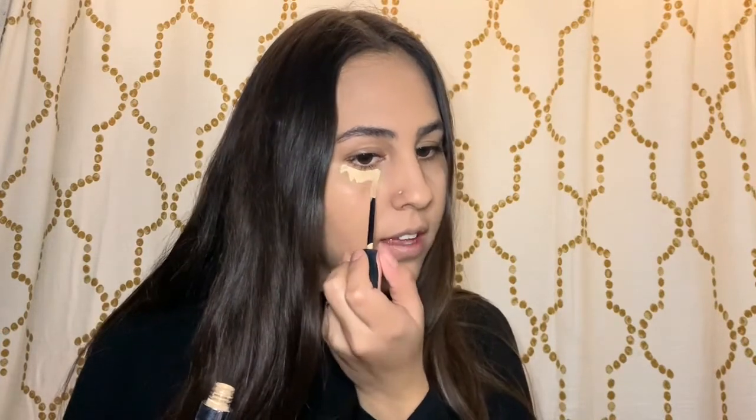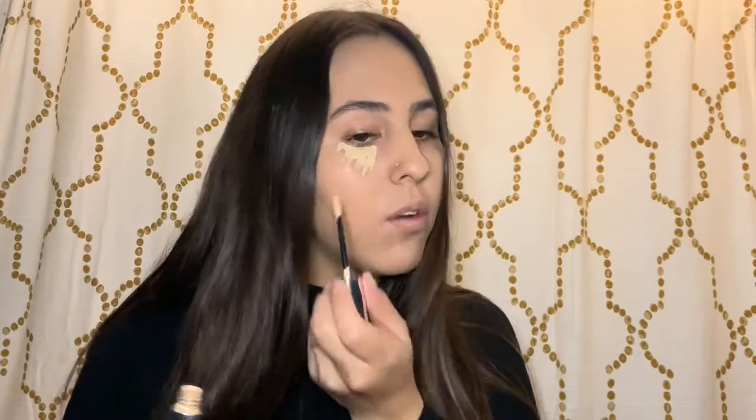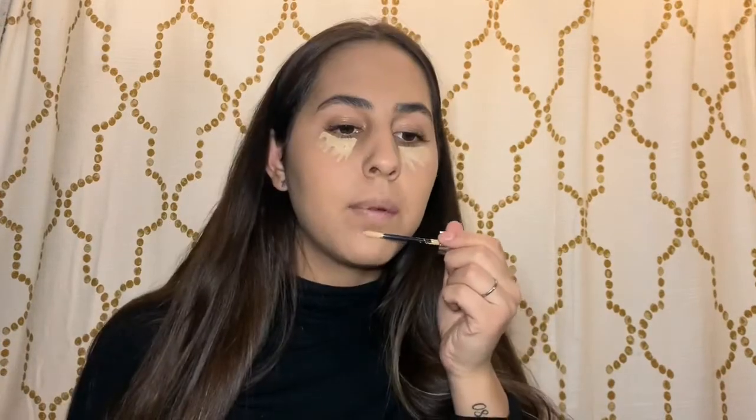We already applied our foundation prior, and we're going to go ahead and use the concealer with the same brand. I like to personally drag it across my eyes like this and then drag it down a little bit. Same thing on the other side — this just gives more coverage than doing dots on your face. Then I like to apply some here on my chin.